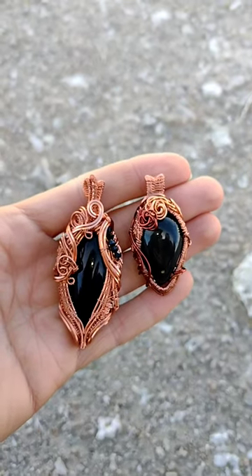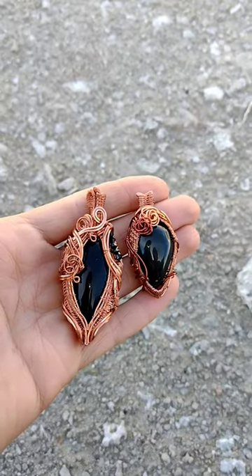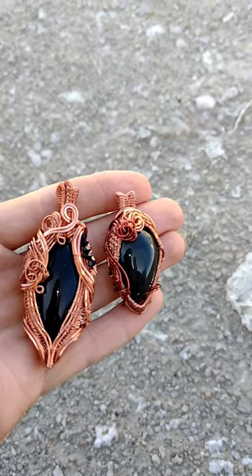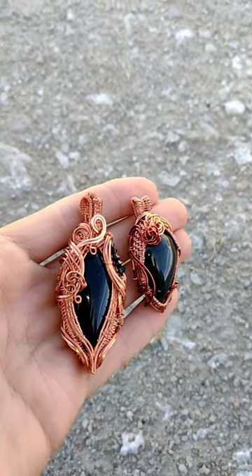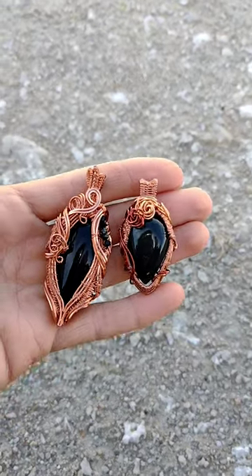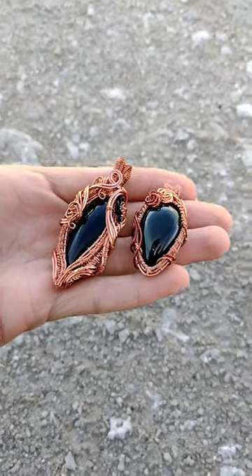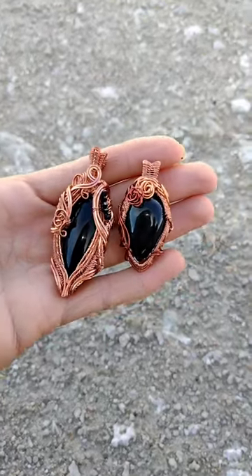In honor of the obsidian hunting expedition to Glass Butte, I've continued to work in this material. The piece on the right is a rainbow obsidian specimen with some green banding. I'll have to take a video in probably indoor light to really capture that — unfortunately it's not coming through here.